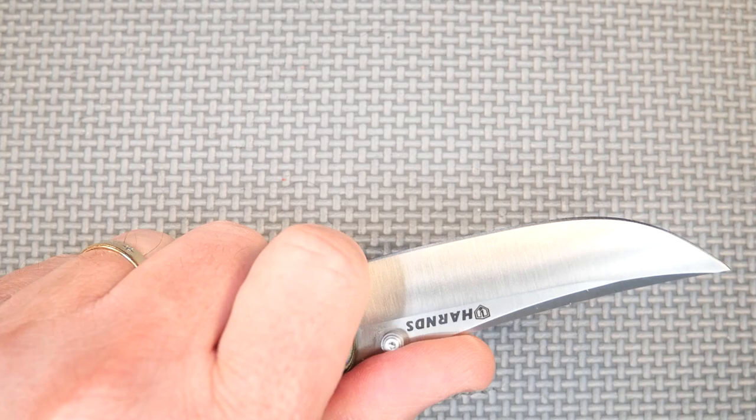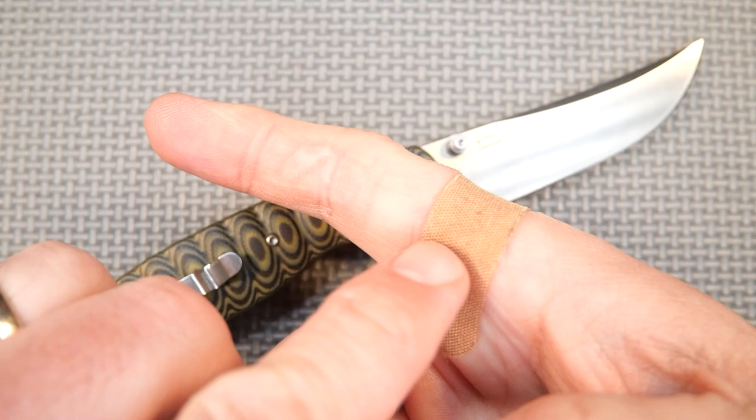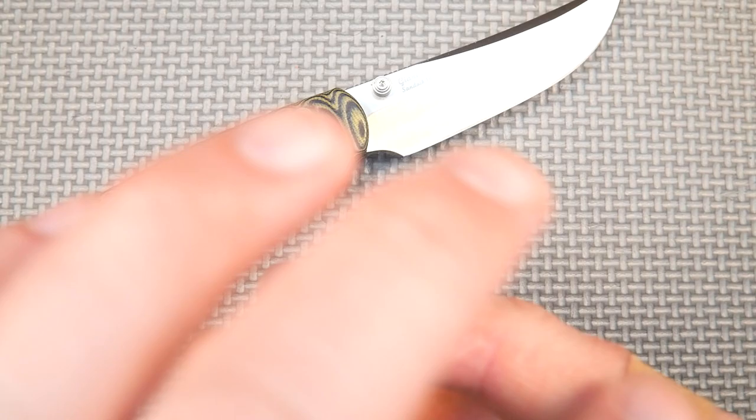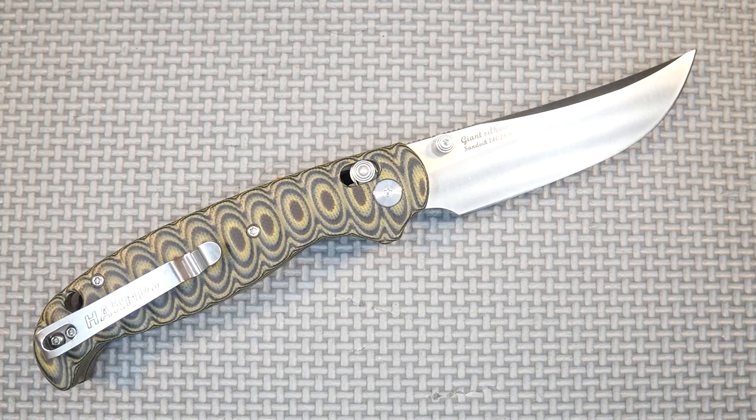Thanks for watching. Thank you for liking, sharing, commenting, and subscribing. And remember friends, always cut towards your chum, not your thumb. By the way, that's just a tiny little nick that I got on my finger — on the inside of my finger — when I was sharpening. I wasn't being careful enough. I got a nick there and I just didn't want blood to get on the video. That's what that's about. Have a good one. Bye for now.